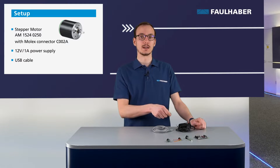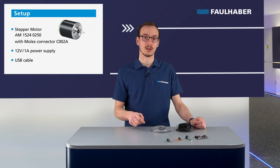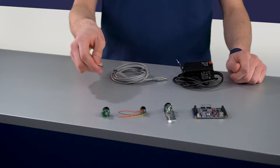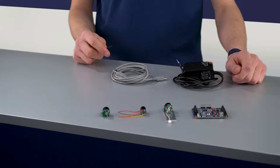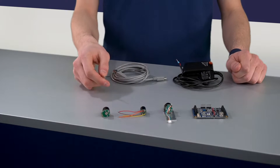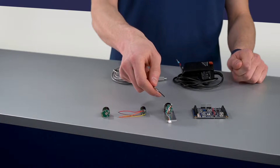We will use a power supply — in our case it's a simple 12 volt 1 amp power supply — and we will need a USB cable to connect the driver to a laptop. Our stepper motor can come with four pins: A+, A-, B+, and B-, but we also have the possibility of directly adding cables or cables with a Molex connector.